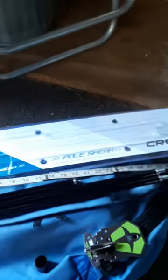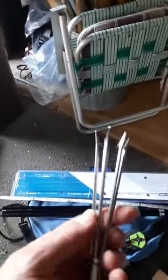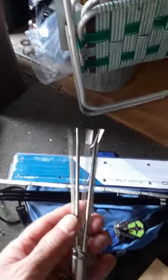Unpackaging my new Cressi three-section Hawaiian sling pole spear. It is indeed three sections, three-quarter inch aluminum. I would say it's very well built — I'm pretty impressed with it. We do have some minor issues to review, but first off I did not realize it was the lionfish edition when I bought it.